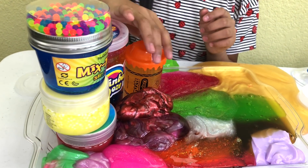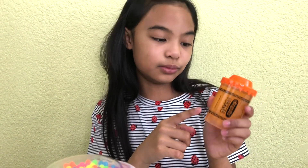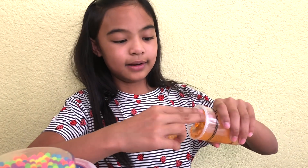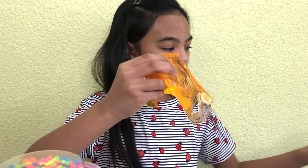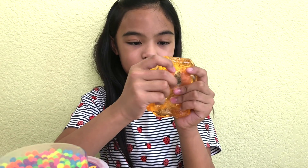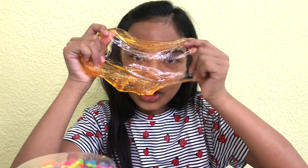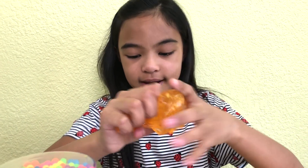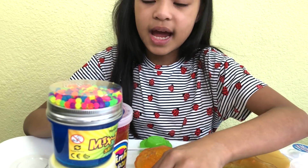And the last one for this row is this orange Crayola one. It's more clear. Let's take it out — it's glitter. This one's more clear than the others — I can literally see through it. Let's put it down in here.